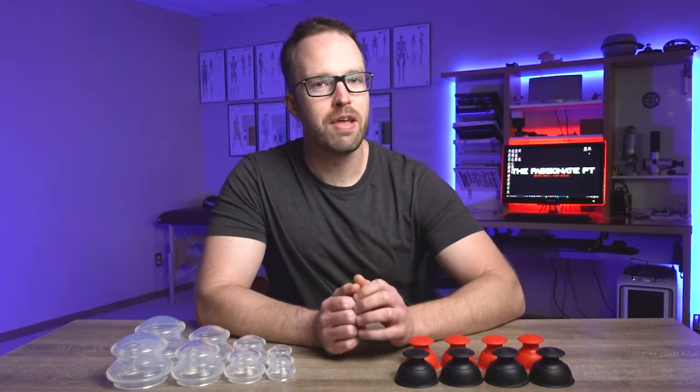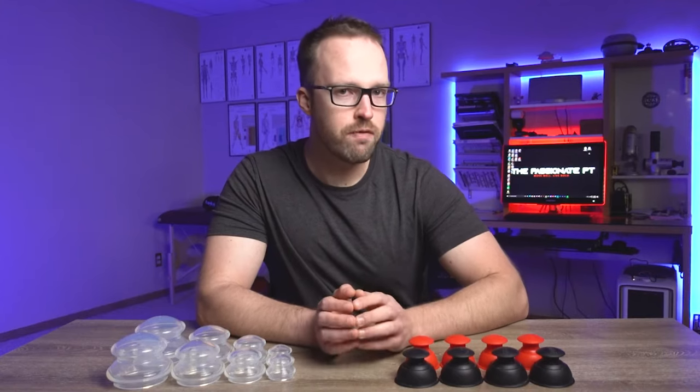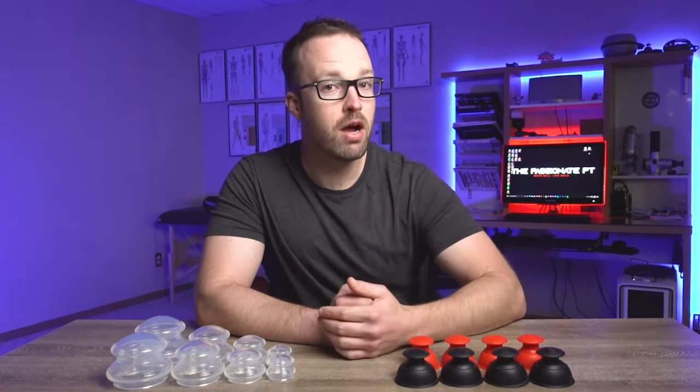In this video, I'll be going over the basics of a therapeutic decompressive technique often referred to as cupping. If you want to learn the basics of different types of cups and how to use them, then stick around and watch this video.